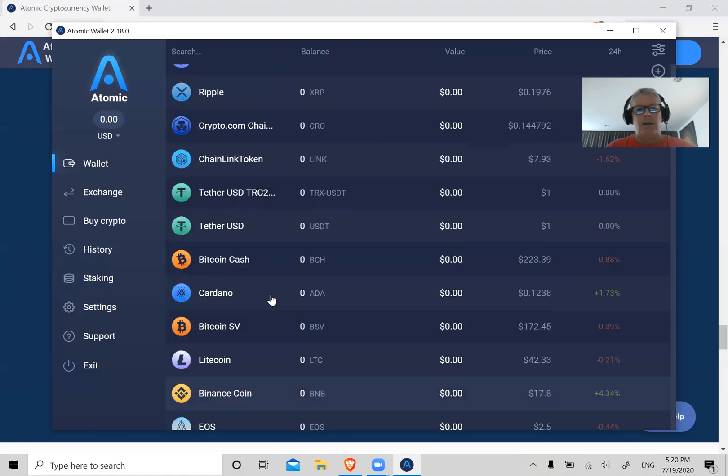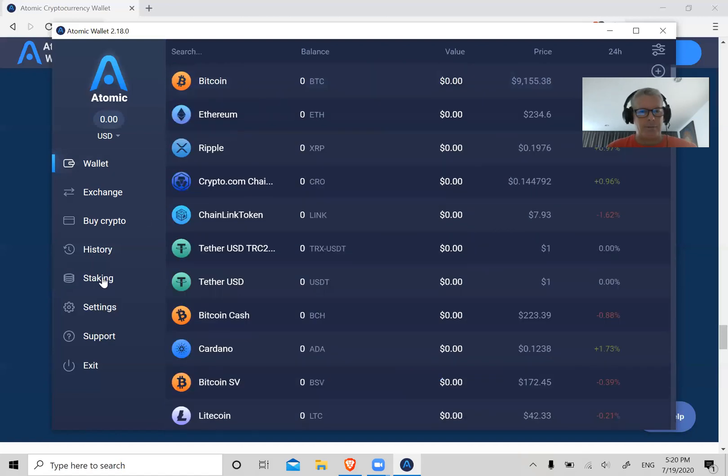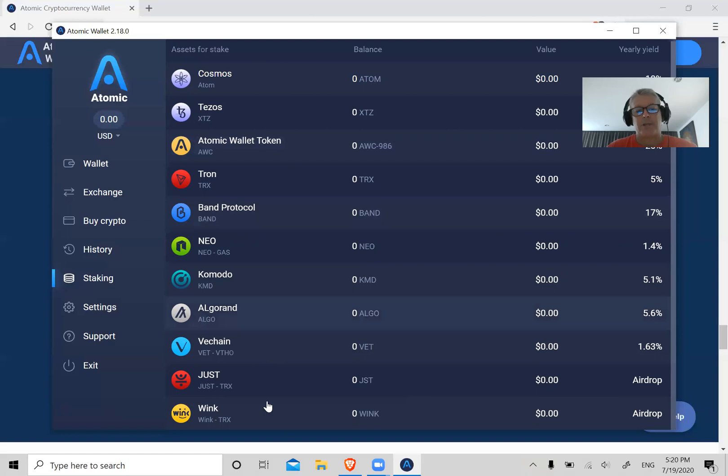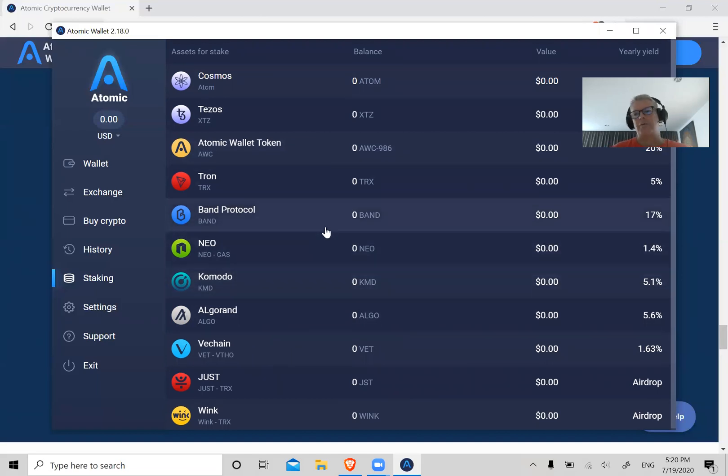So that's how you stake. It's not just Tezos — you can stake Cosmos, Tron (which is really an airdrop), Komodo, Algorand, and VeChain. There are about 12 coins here that earn you interest. You can just buy coins that earn you interest and let it grow over time. This is the hot new thing — no bank is going to give you 5.78% interest.